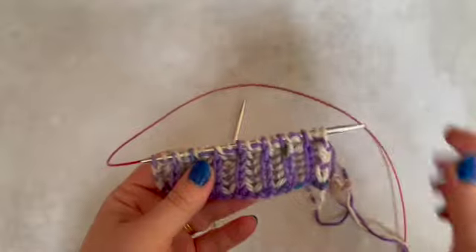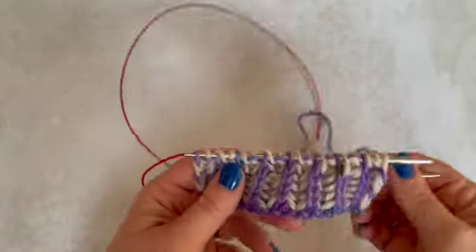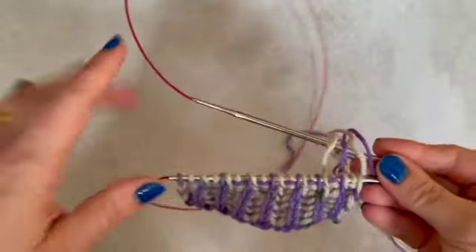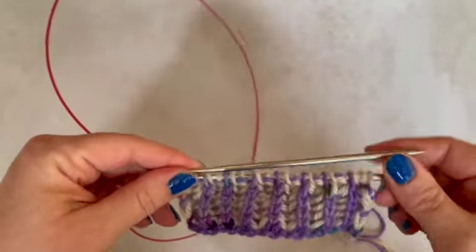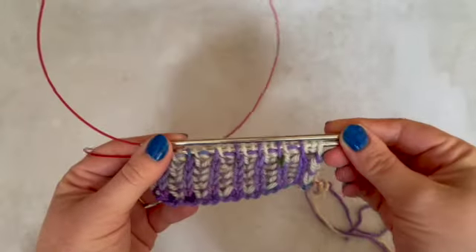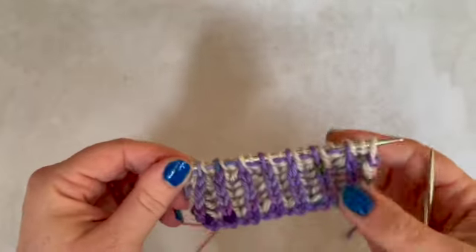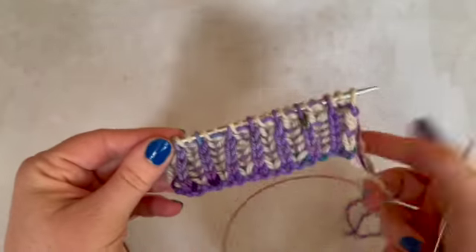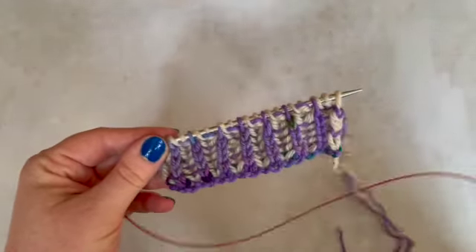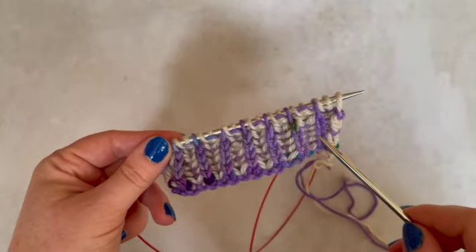I'm going to be showing you how to work it flat today. You'll notice that even though we're working it flat I still have it on a circular needle, and that's a really important point to make. You need a circular needle or at least a long double pointed needle to work brioche flat, because what you do is you effectively — well literally — work each row twice.